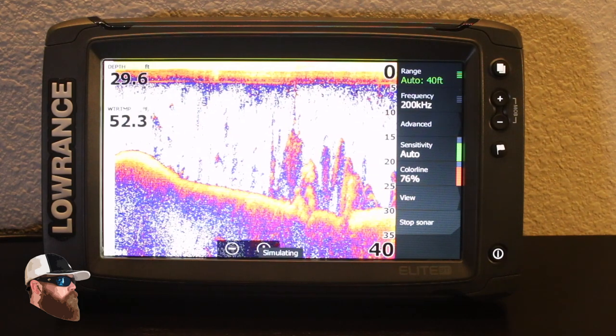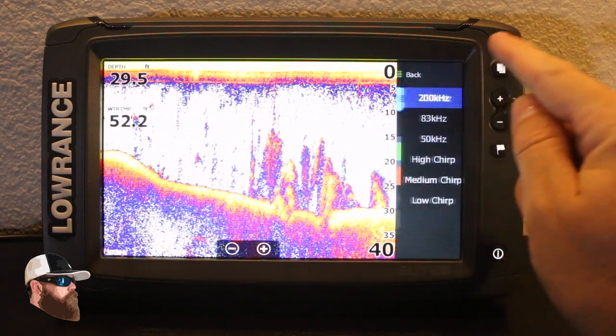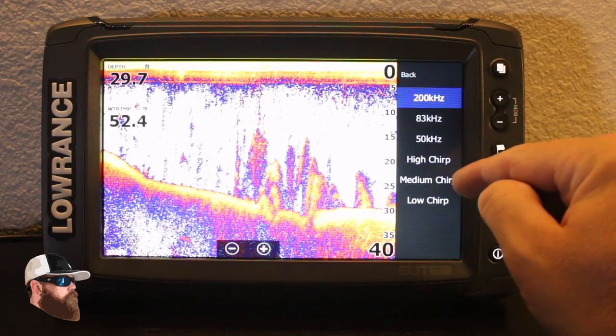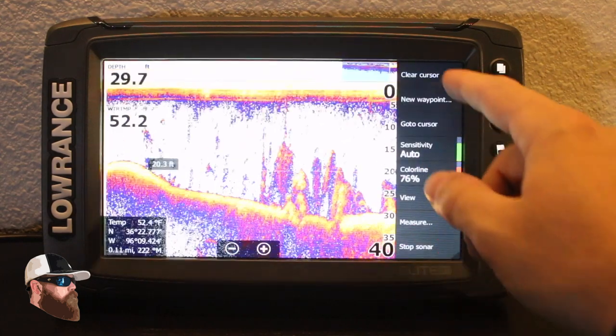This is in full screen and we're running 200 kilohertz. You have lots of options for your frequency — you can select 200, 83, 50, high chirp, medium chirp, or low chirp. I find that medium chirp is a pretty good way to go.